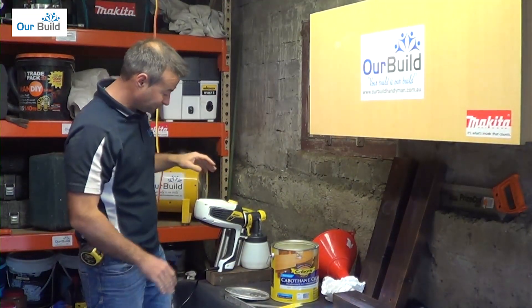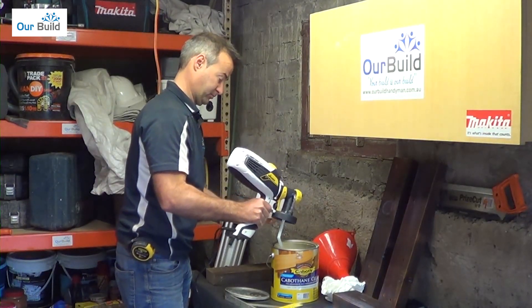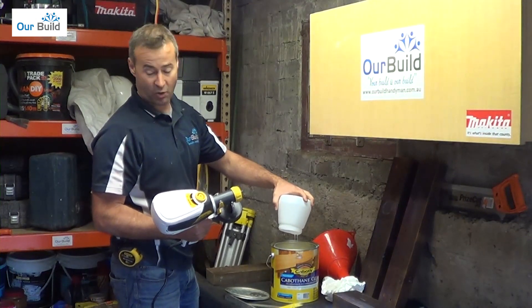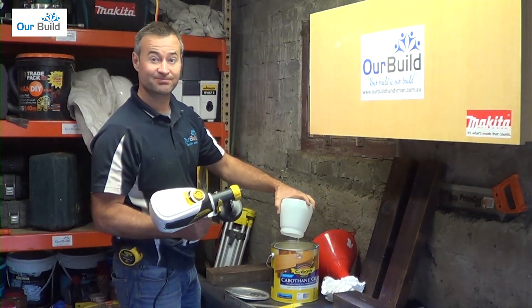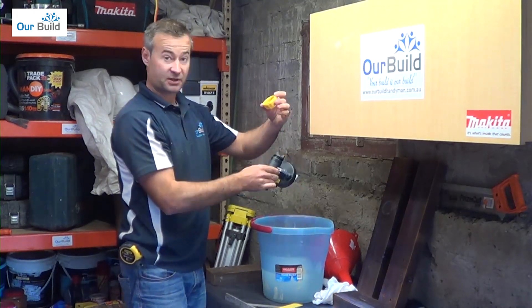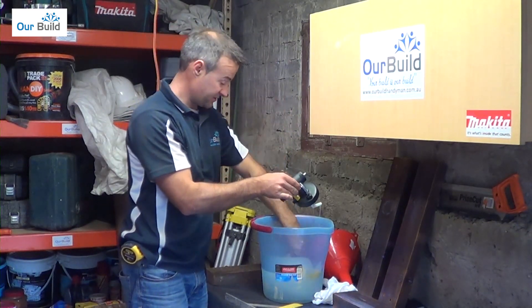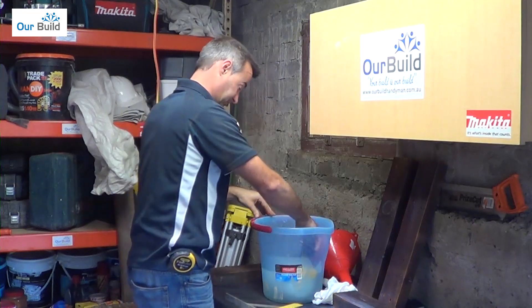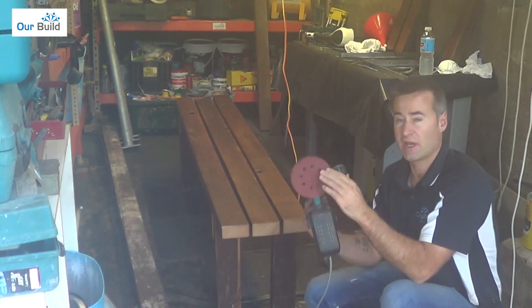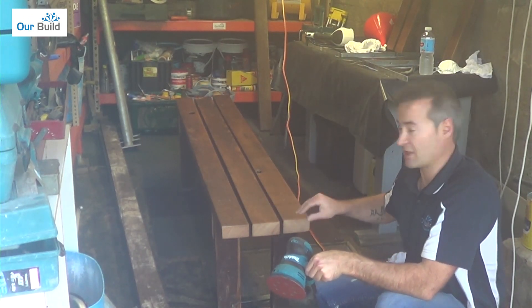Once we're done spraying the first coat, any excess left over I'll just pour back into the tin. Then we'll soak some of the components in water while waiting for the first coat to dry. When it's ready, put some more product in, sand, and do the next coat. We've now taken off the 60 grit — which we used to cut the timber back to give it a rustic look — and put on the 240 grit to go over the top and take the rough surface off now that it's been sprayed with poly.